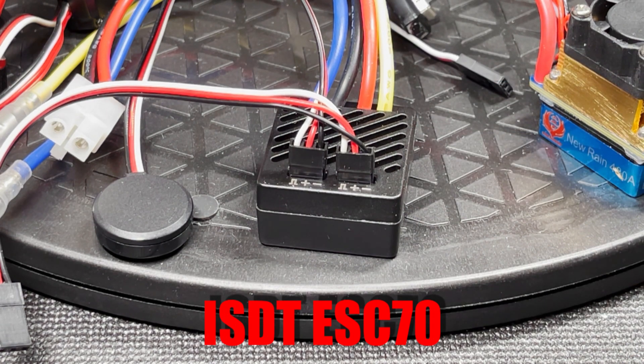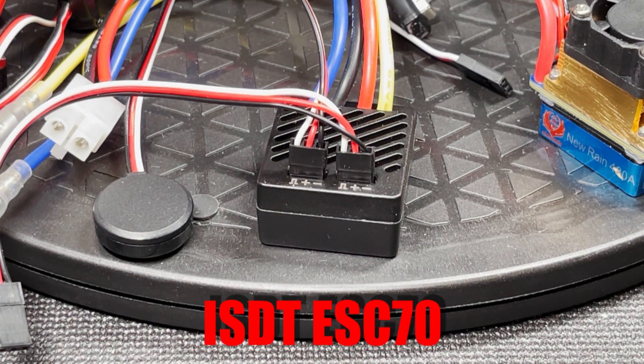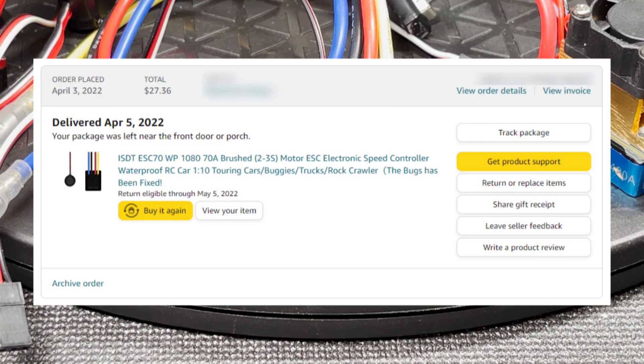This is the ESC70 from ISDT. They're most known for their line of battery chargers. It's programmable with their mobile app. I think it's a serious contender for best budget crawler ESC. I did a separate video for the ESC70 as well — link in description. I got this on Amazon for $24.99.